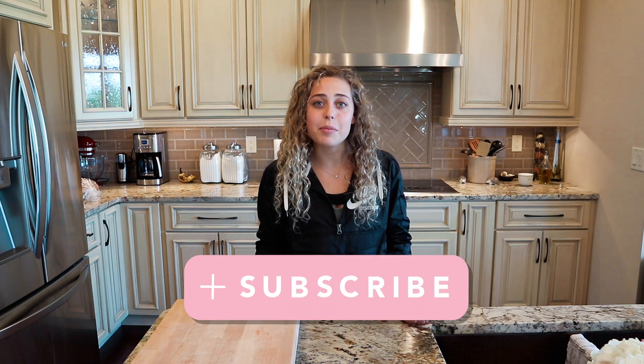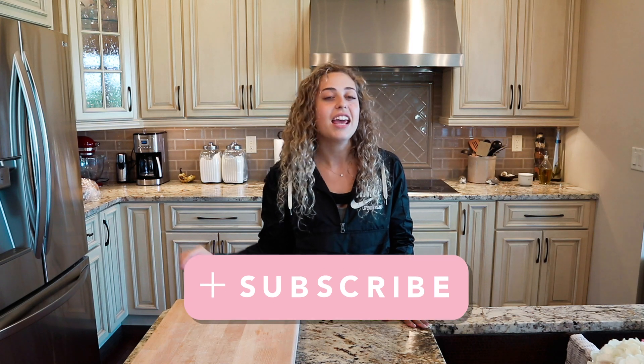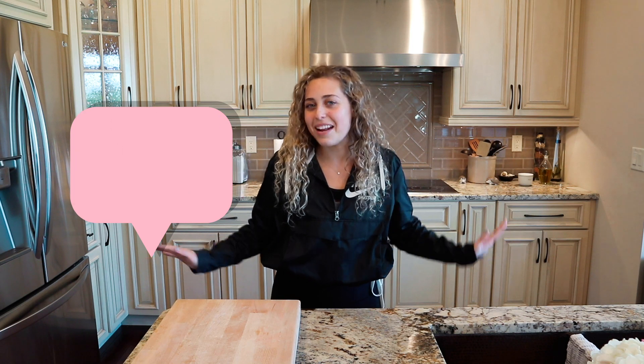If you guys aren't subscribed to my channel already, make sure you do that right now — it really helps me out. And also if you like this video, please give it a big thumbs up. It really supports me and makes me feel good.